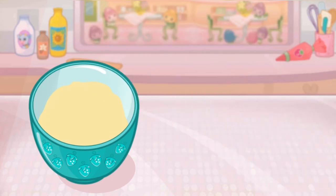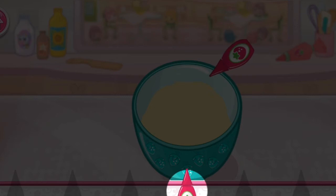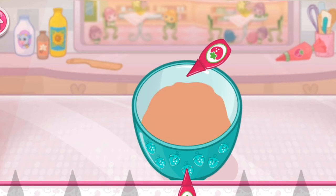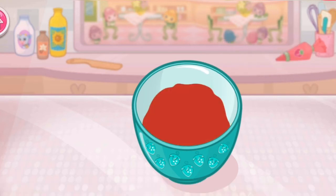Pour the egg and milk mixture into the bowl with the dry ingredients. Go slowly. Let's add a fun color to our mixture. Tap the bottle to add color. Mix until everything is blended together nicely. We don't want a lumpy dessert.